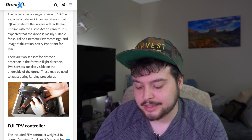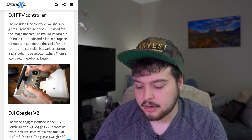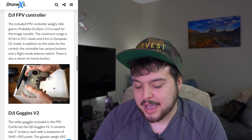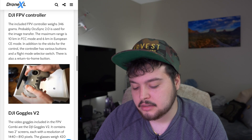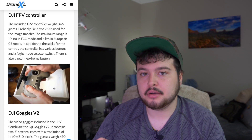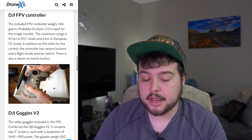The remote weighs 346 grams and probably uses OcuSync 2.0, with a maximum range of 10 kilometers in FCC mode and 6 kilometers in European CE mode. There's also a return to home button, which is awesome.